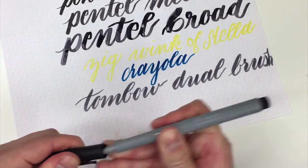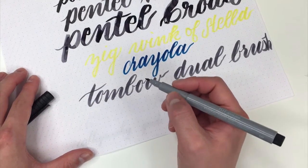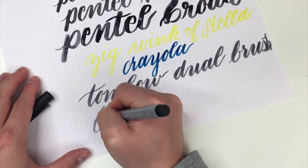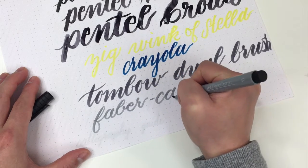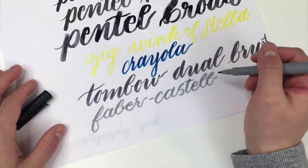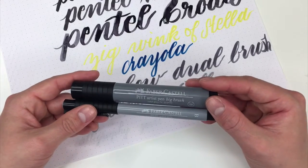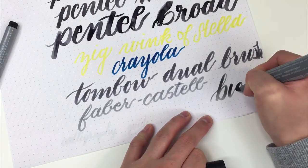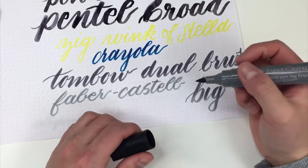Next up, we have the Faber-Castell Pitt Artist Pen — this is a smaller brush tip. These are a little bit scratchier than the Tombow Dual Brushes, and I generally don't use them so much for brush calligraphy, but you can definitely use them, especially on smoother paper like this Rhodia Dot Pad. You can also tell with these it's a little bit harder to get a nice thick and thin. I'm also going to show you the big brother of this, which is the Big Brush Pen — again, the Faber-Castell Pitt Artist Pen. You can see that the difference between the sizes aren't that big; it just has a nice thicker to thin, so that might be a plus for you.